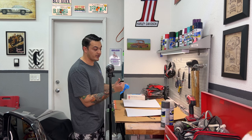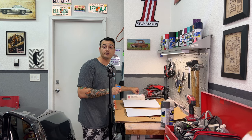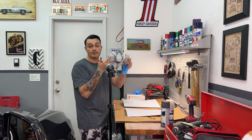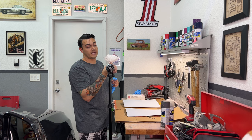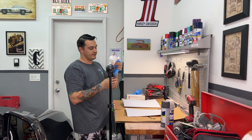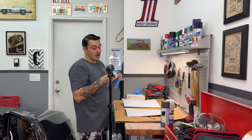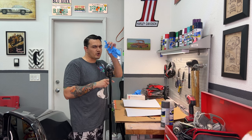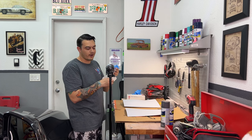I also recommend using a respirator and latex gloves — these will be linked in the description below. You can get a reusable respirator with filters that pop on and off, or just get a paper disposable. A pack of these is dirt cheap. I also recommend opening up your garage, or if you're painting indoors, cracking a window. Latex gloves are optional, but you don't want to get a bunch of paint on your hands — it takes forever to get off.